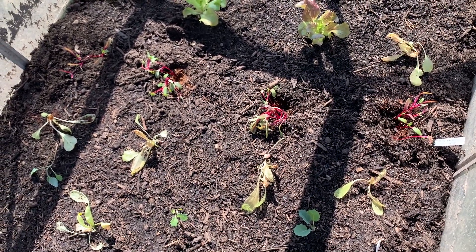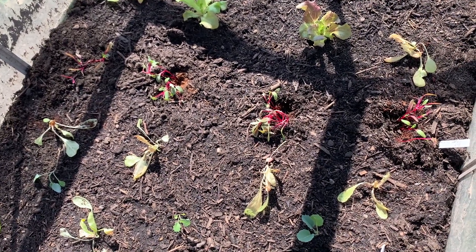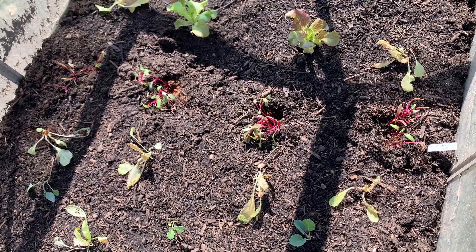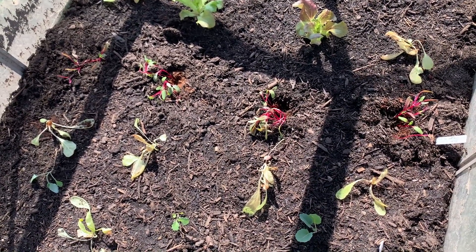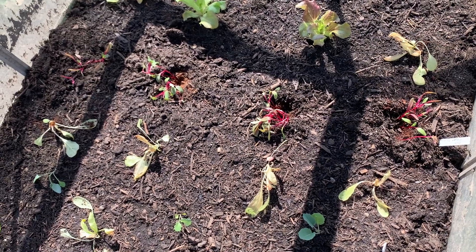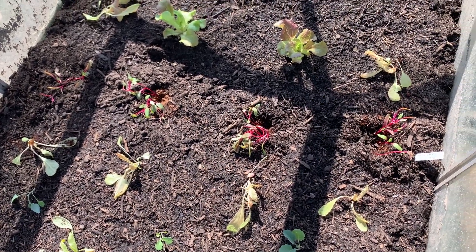What's left now is to water in the beetroot, and then I'll probably have to close the frame up tonight — if not tonight, then tomorrow night — because we are due a freeze. Even though the plants are cold hardy, I don't want them to get too cold when I've just put them in. Thanks for watching.